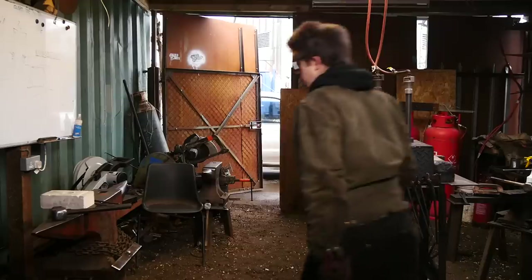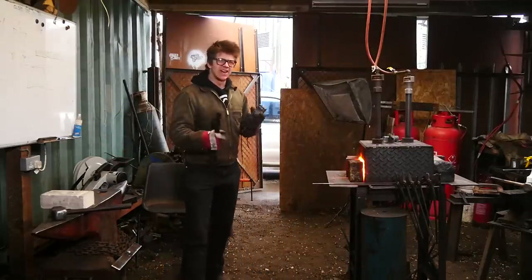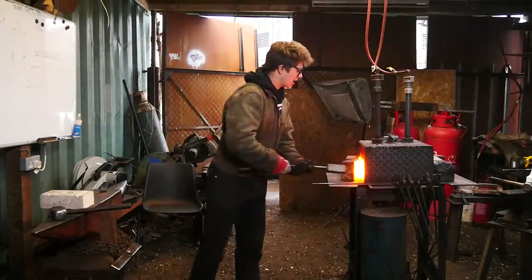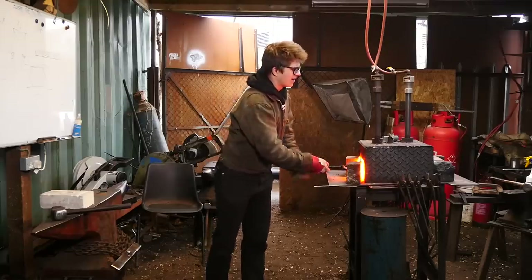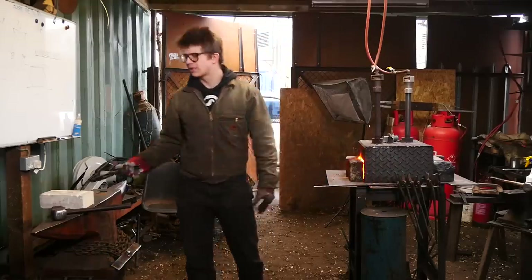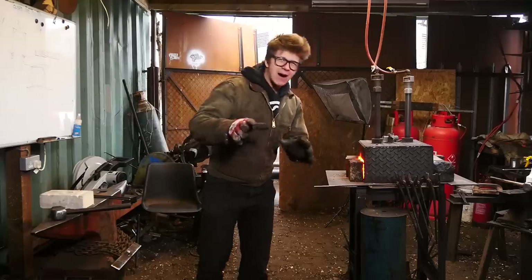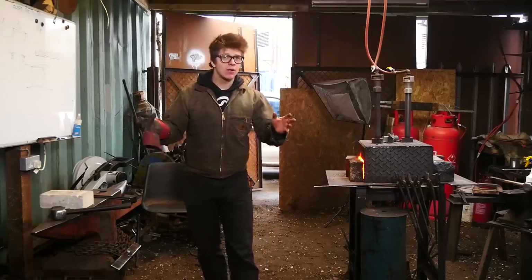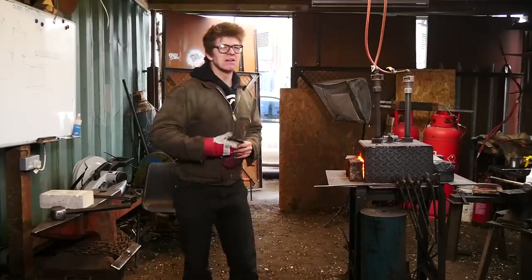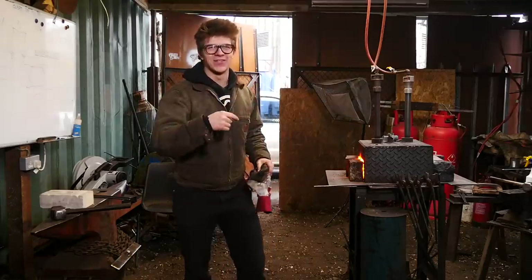Now, time to put this in the fire. The forge is nice and hot. I'm going to hold this in a pair of tongs, open up the brakes and put it in — but I'm not going to heat it all the way up to forge welding temperature yet. I've forge welded before without flux, and it works well, but I've always been told to use flux. So rather than experimenting and failing, I figured keep it safe — I'm going to use some flux on this.